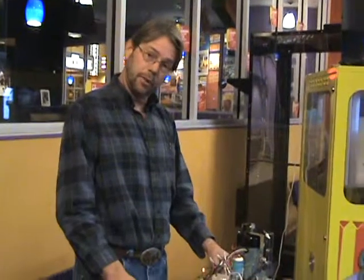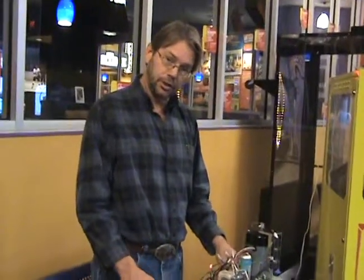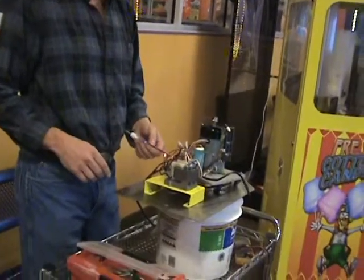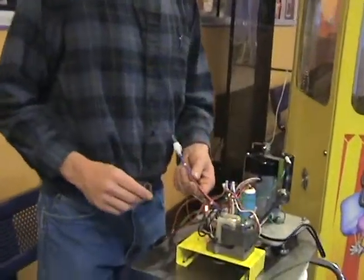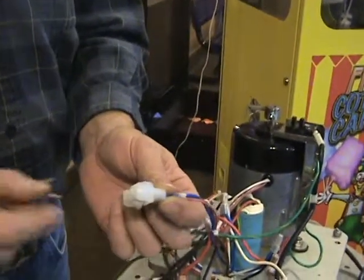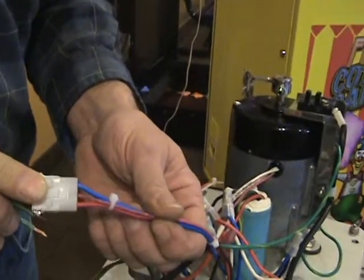My name is David. I'm going to give you a quick overview of the spin motor assembly while it's out of the machine. So if you want to come over here, I'm going to show you some wires here. This connector here is the connector that goes to the speed control box.